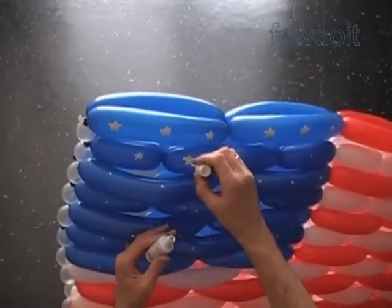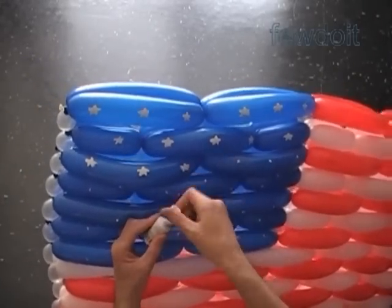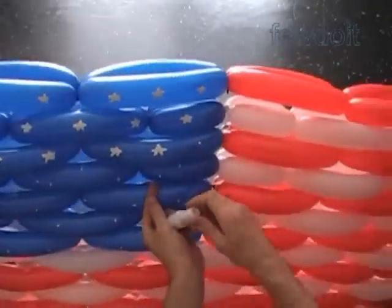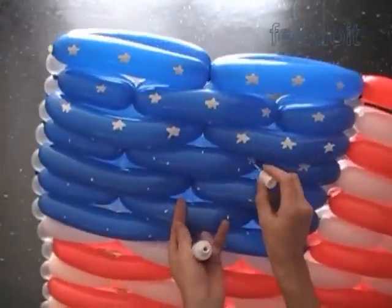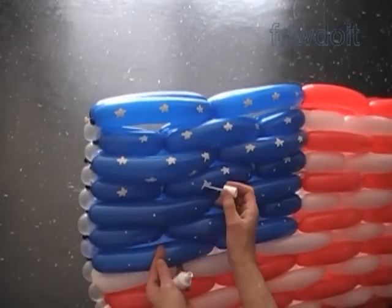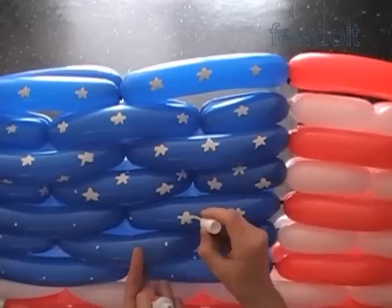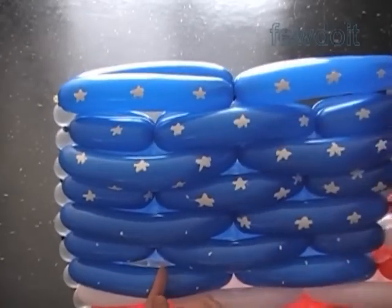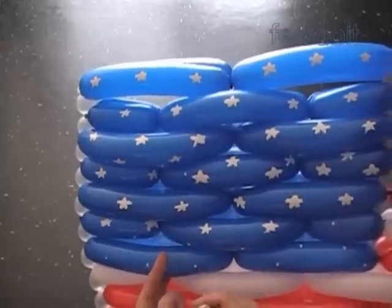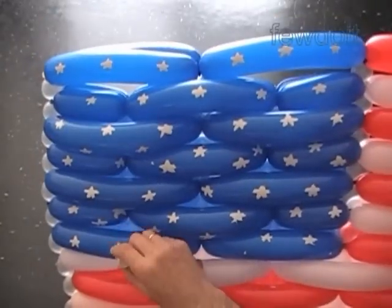I actually used two cans of correction liquid here. It is actually much easier to paint the stars if you place the flag on a flat surface — on a floor or a table. Pardon me for doing such a sloppy painting. So you get the idea how to paint all fifty stars. There is something I want to say about correction liquid: we can actually use the correction liquid as a base paint. Once you paint with correction liquid and let it dry out, you can paint over it with any other marker or color paint. It works really well on any color balloon.